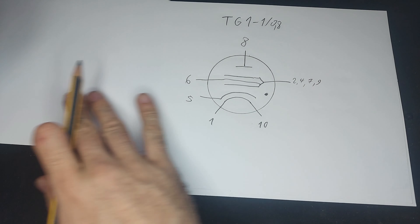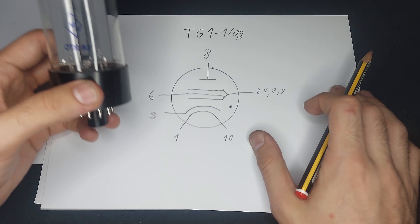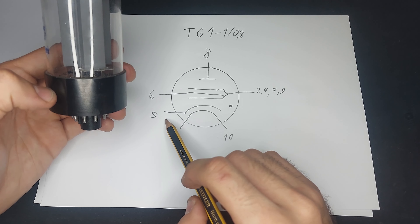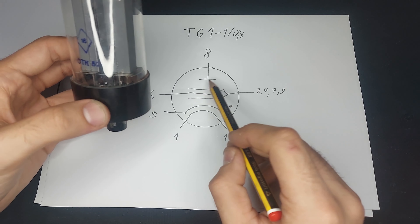Now if we were to negatively bias these grids, you can see that the discharge goes away. And if I look at the current on the source meter, it actually changes a fair bit. Great.